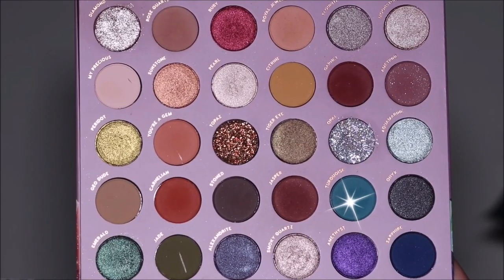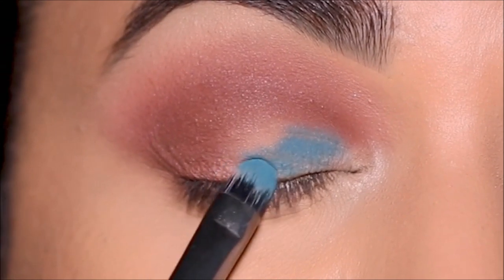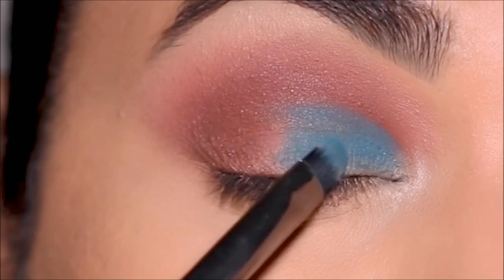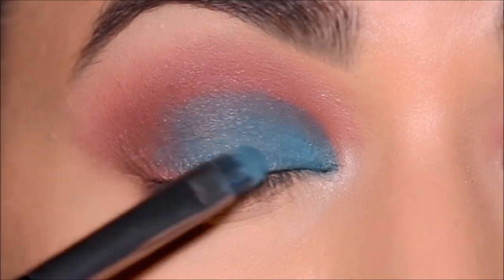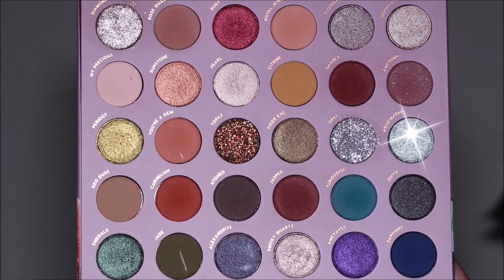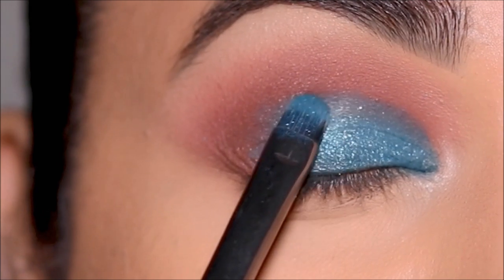On my lid I'm going to do a soft cut crease using Turquoise, and the brush I'm using is a flat shader brush by Folklore. I also wanted to add a little bit of sparkle on top since it's pretty matte, so I'm going to use a tad bit of Aquamarine with the same flat shader brush from Folklore, applying it right on top of Turquoise.